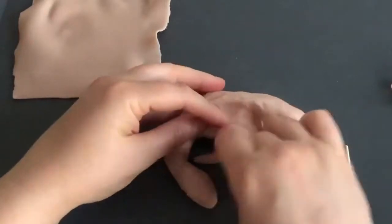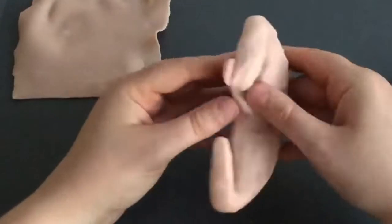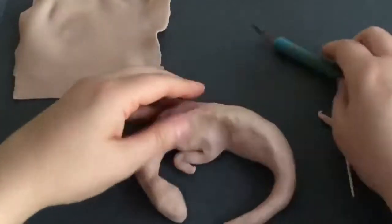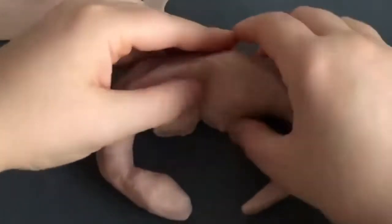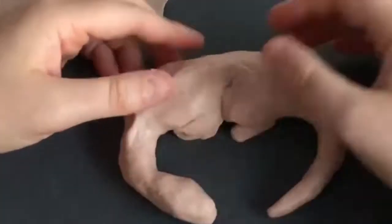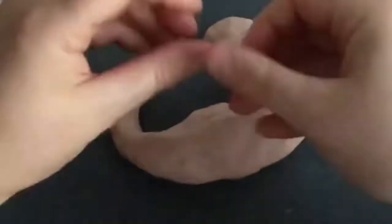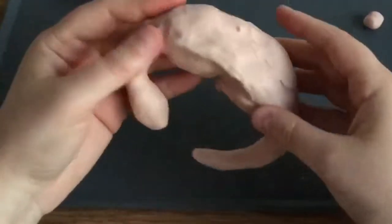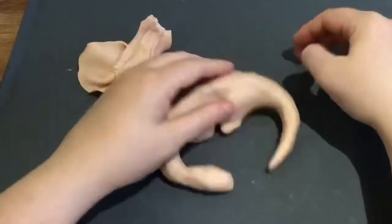I'm just popping the suggestion of a shoulder blade on there and the arm. Obviously I'm not going to leave the arm like that but I need to believe it whilst I'm making it. And I'm just adding the suggestion of the hip bone and a back foot, and then the other back leg and hip sort of tucked underneath the dragon.